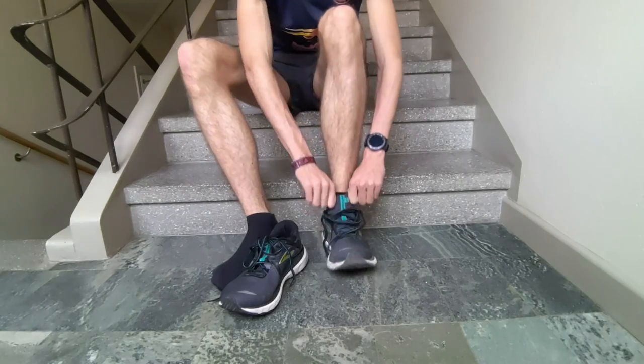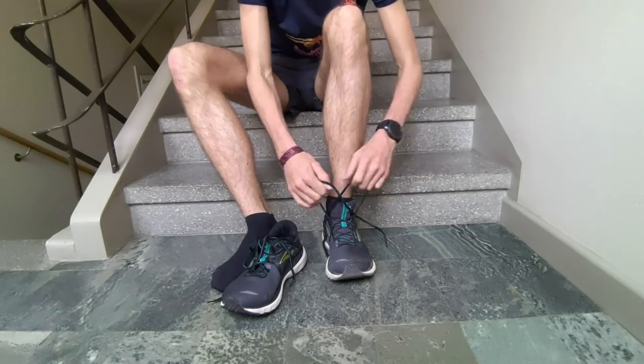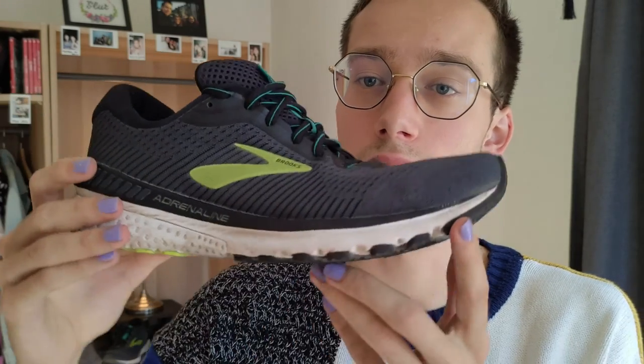How does it feel? Especially with the upper, I think it feels really nice — kind of a sock-like feeling. If you like stability, especially for me on the slower tempos, I really enjoy the stability in the heel. And as I already said, because of the big drop, the shoe is going to make you feel like you're going faster — or actually force you to go faster. It's not just a feeling, it's the physical ability to go faster.